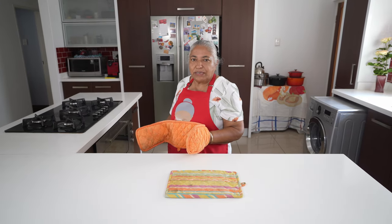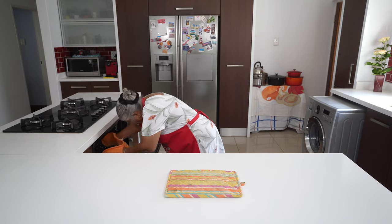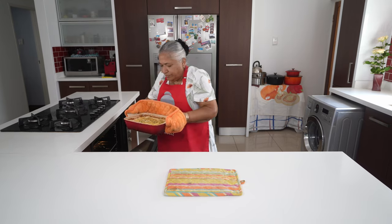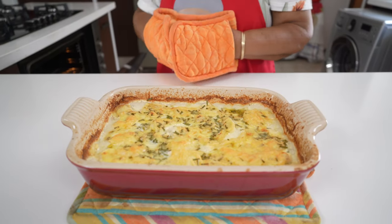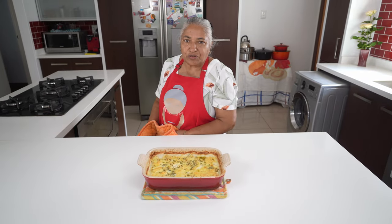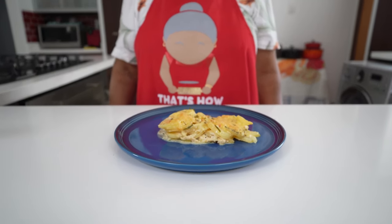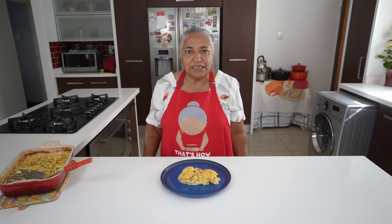I gave my potato bake 20 minutes in the oven and now I'm ready to take it out. The cheese is nice and golden brown. I will allow this to cool before serving. Here you go — your lovely potato bake made from scratch. This can also be a lovely side dish for any braai or roast, and it only needs a few simple ingredients. Thank you all for watching and enjoy.